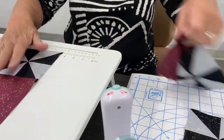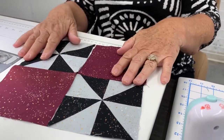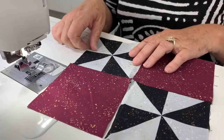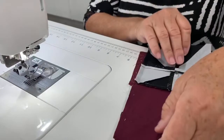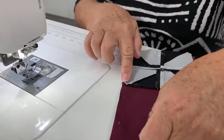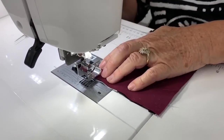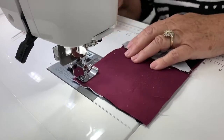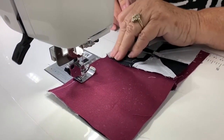So we're just about done. We have two rectangle units, and we're going to sew them together. The only place you have to worry about marrying is right there in the center. We're going to put these two units together and lay them like this.